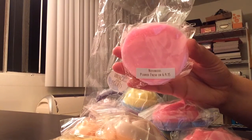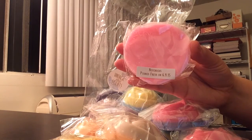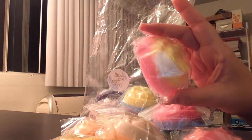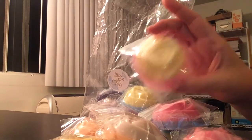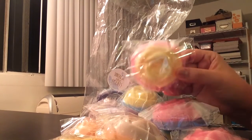And this is Notorious, which is Raspberry Guava Cotton Candy Frosting. Love the colors in this — it's pink and yellow. Oh, I love cotton candy frosting; it just makes it so sweet. It's fruity and sweet and delicious. I love this one — it's really, really good. I think it's one of my favorites.